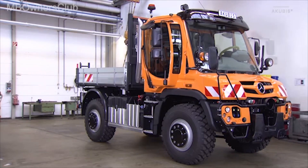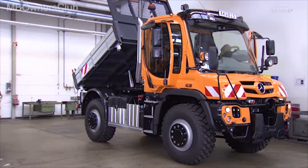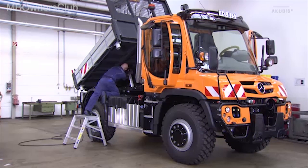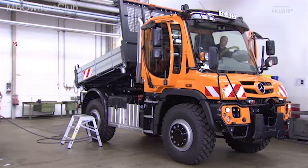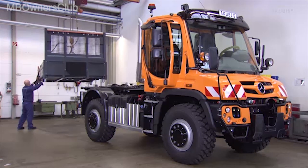Before you go to the winter snow clearing service, remove the power hydraulics from the Unimog. This results in considerable payload advantages and protects the hydraulic components against corrosion. In the case of our vehicle, we first dismantle the flatbed to access the power hydraulics.